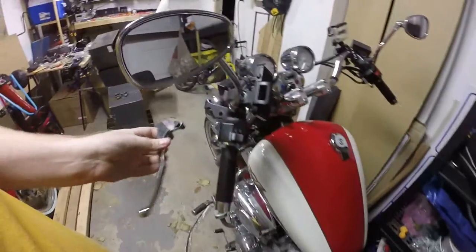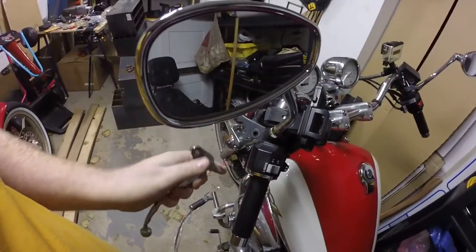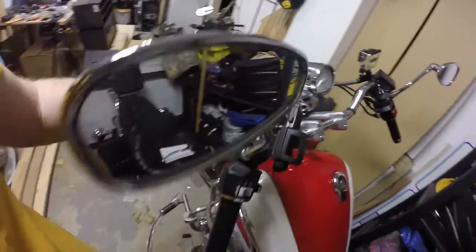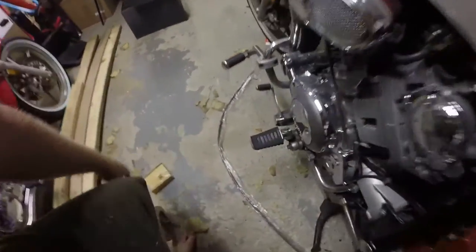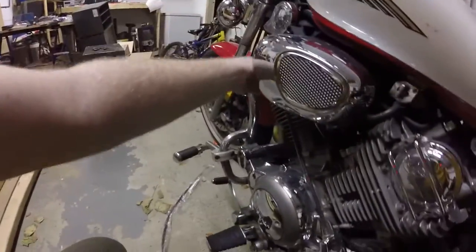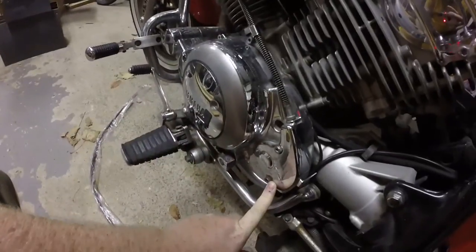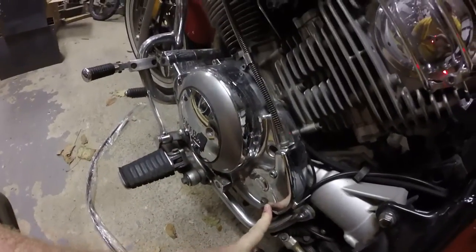Looks like this. So I just took this off — it's just a couple of 10mm bolts holding it in place and it pivots on there. And now I've got my replacement cable, which is on the ground here.